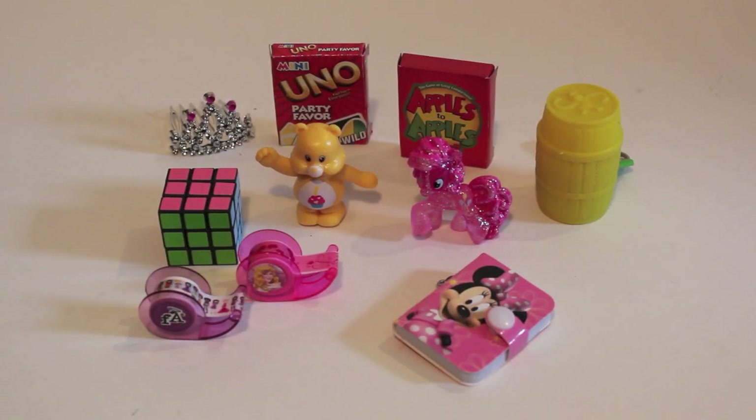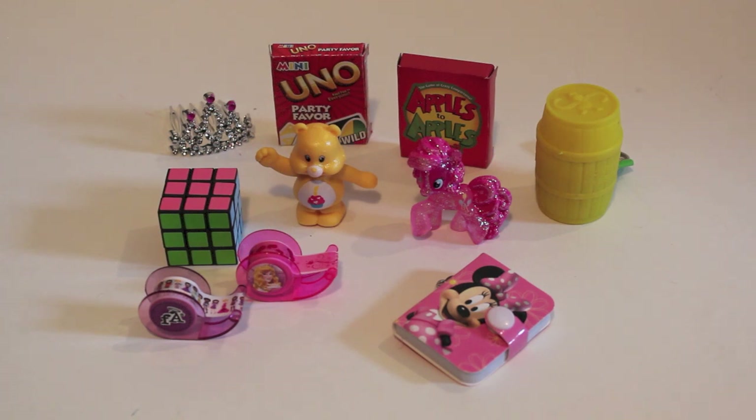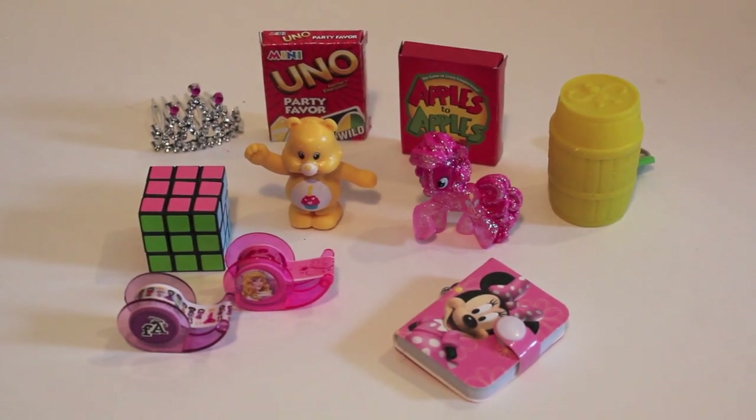The possibilities are endless of what you can fill your doll-sized Easter basket with. Here are a few of my suggestions and ideas. If you collect mini Blind Bikes, these make the perfect little toys for your dolls, and they fit perfectly in their hands. These two packs of Uno and Apples to Apples cards I purchased are from Walmart and are perfect for your dolls to have some card fun. A little crown, a barrel of monkeys, a Rubik's Cube, some doll-sized tape, and a notebook — these can be found at your local dollar stores. Party City is fantastic for all these doll-sized items.